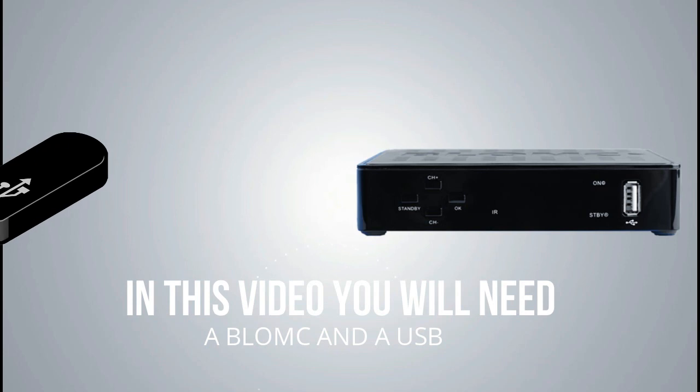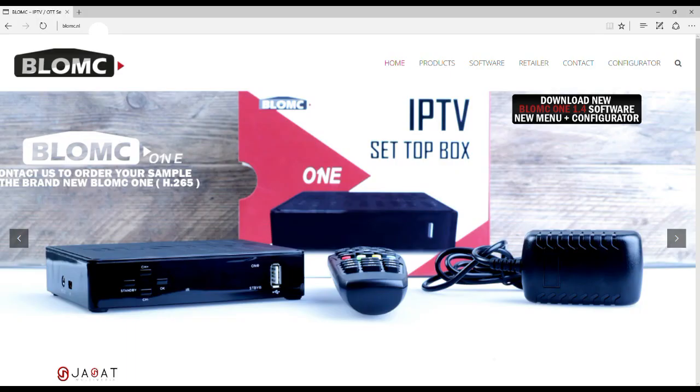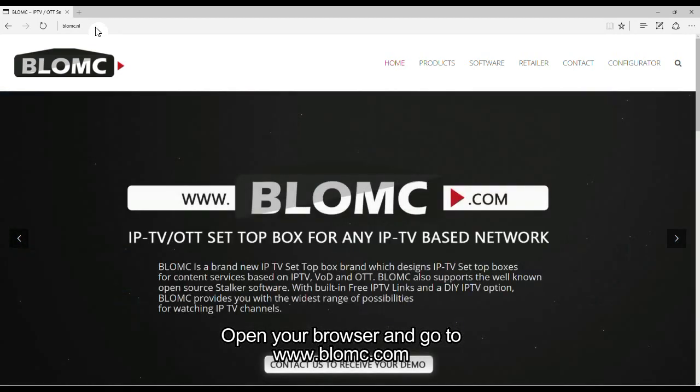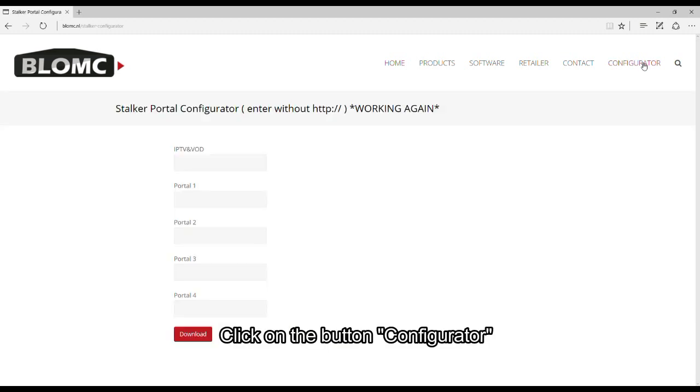In this video you will need a Blumsey setup box and a USB. Open your browser and go to www.blumsey.com. Click on the button configurator.